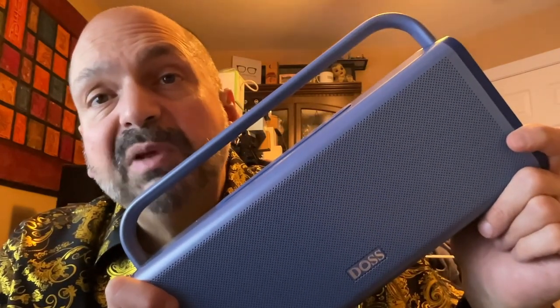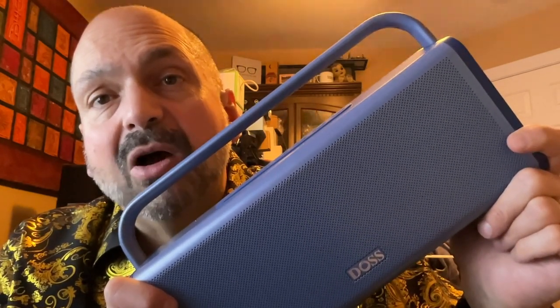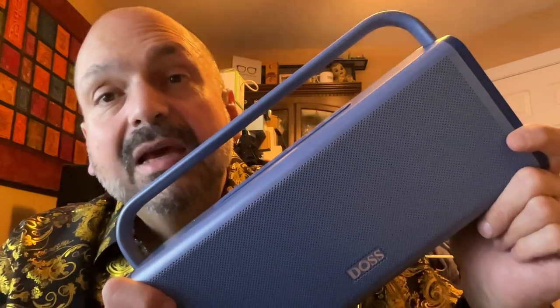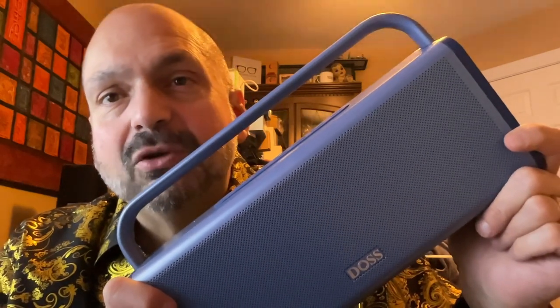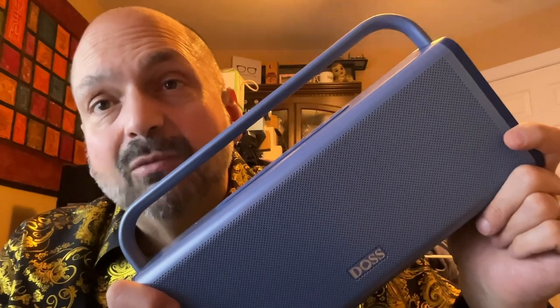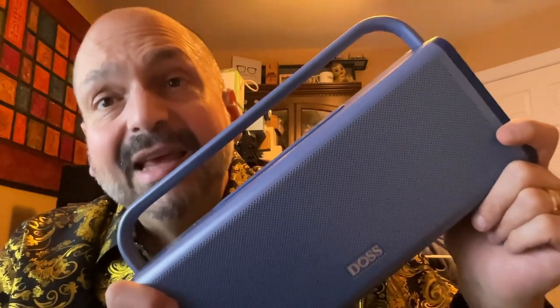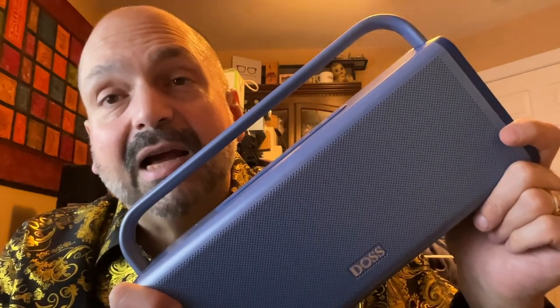Not too many Bluetooth speakers have tweeters, and the DOS Soundbox XL Pro has tremendous depth because of them. It sounds fantastic, except during my bass torture test. I can't blame it — I designed the test to reveal the weaknesses of speakers. In this case, I think the weakness is the metal case, because there is a resonance frequency that I cannot ignore.